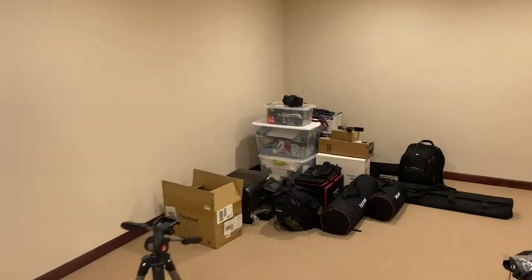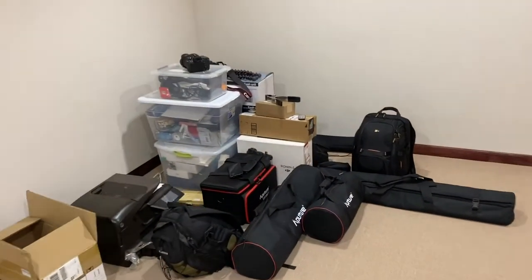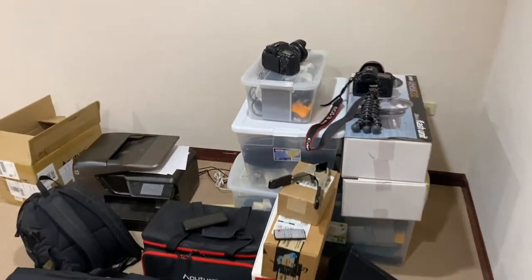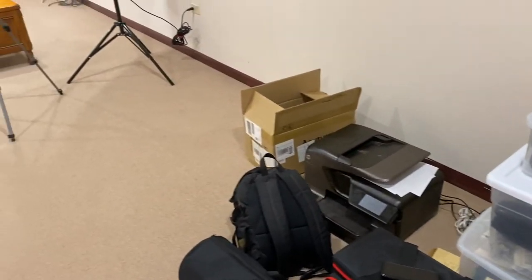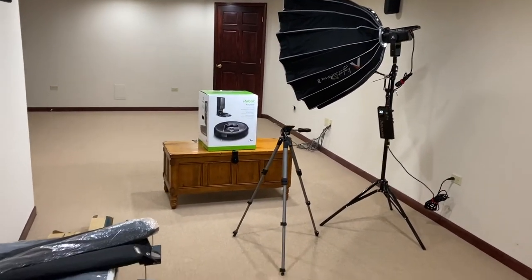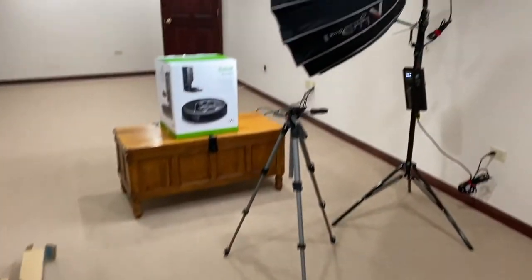We're going to unbox one of the more essential things you need to clean, which is a vacuum. But let me quickly show you the mess on the other side of the camera so you can see how crazy it is right now. I've got all my camera gear, boxes, lights, stands, cameras, a printer — everything kind of sitting in the corner.